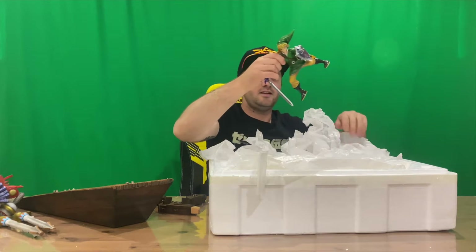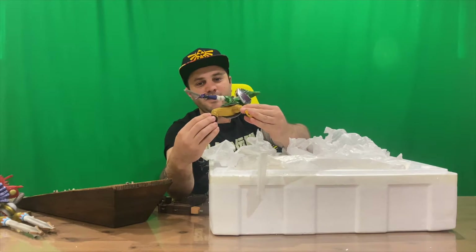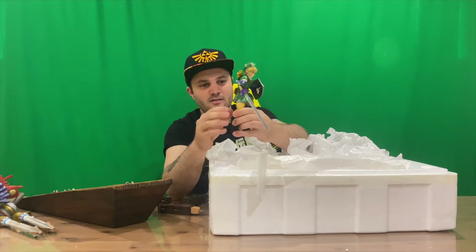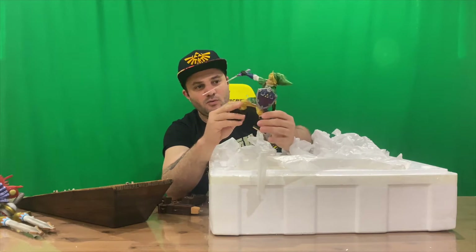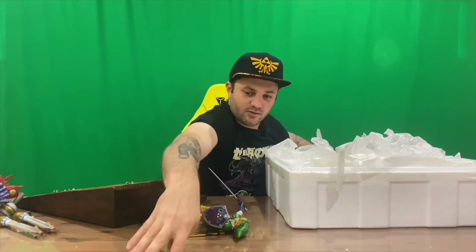And here's our Link from Skyward Sword, blade in hand, ready for action with the Hyrulean Shield and the Master Sword. I believe that's everything included.